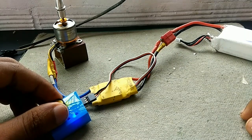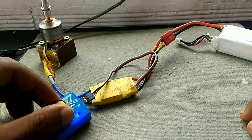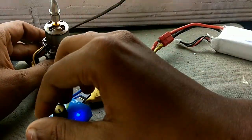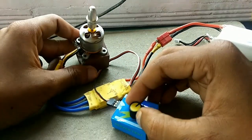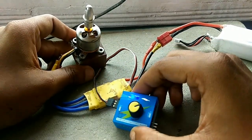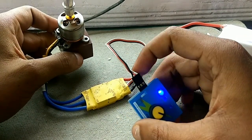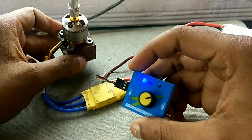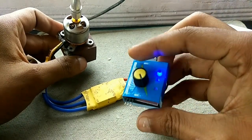Now we just need to turn the knob in order to control the speed. As you can see, as I rotate the knob the motor starts to spin. The signal wire from the ESC is connected to the output of the servo tester.